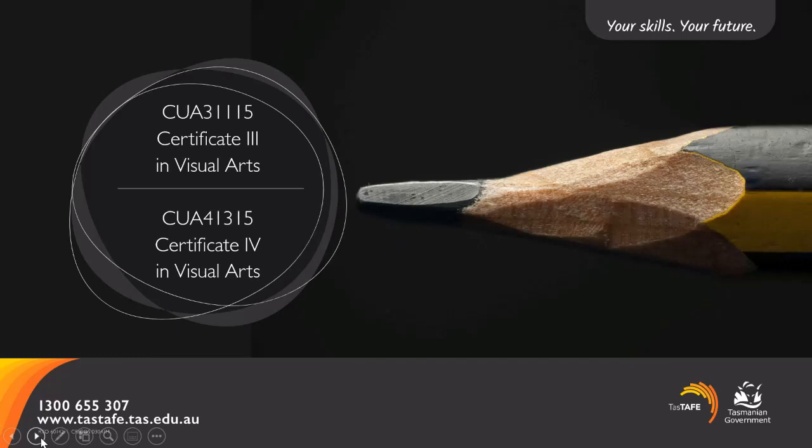Welcome to this info session about the two visual arts qualifications we deliver here at TASTAFE: Certificate 3 and Certificate 4 in Visual Arts. My name is Melissa Holcomb and I'm one of your teachers in the course and a point of contact for students as the course coordinator. I'm going to give you an overview of the visual arts experience with TASTAFE and then talk about the differences between the Certificate 3 and the Certificate 4 to help you make the decision on which course is best for you.